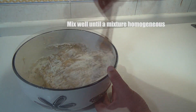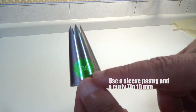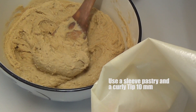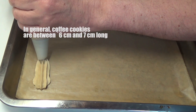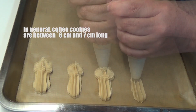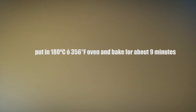Estáis observando que he cambiado la varilla y tengo una espátula de madera, que para esta mezcla es mejor. Una boquilla rizada del 10, vamos a cargar la manga pastelera, porque las pastas de café son pastas que se llaman descudillar, es decir, a tirar con manga. Estoy haciendo piezas de unos 6-7 centímetros y al final hago así como un pequeño rosetón. Al horno, 180 grados, 9 minutos.